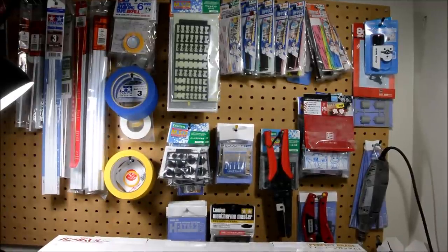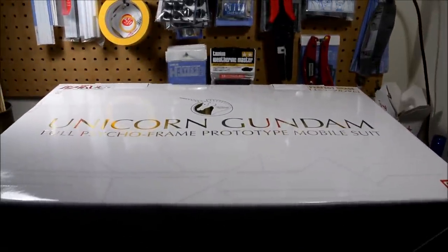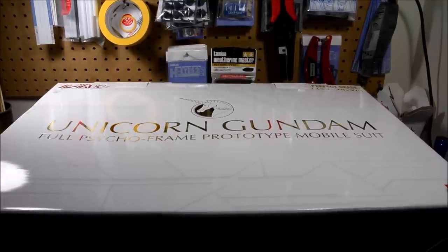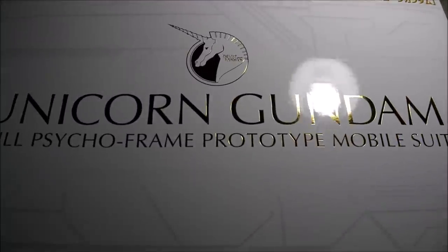It's Henry again and today I have a very special unboxing video. This is the Perfect Grade Unicorn Gundam, and this kit was released by Bandai in 2014.